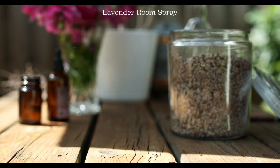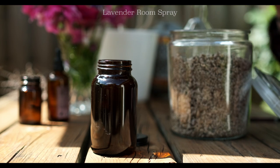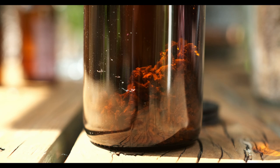So I'm going to share three products with you, the first one being a room spray. Very easy to do — you just need a jar. I love reusing old vitamin jars.